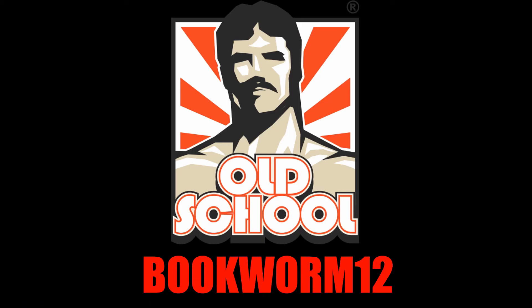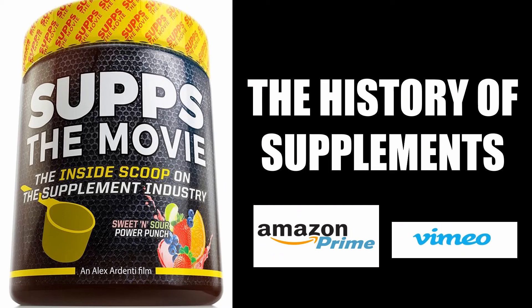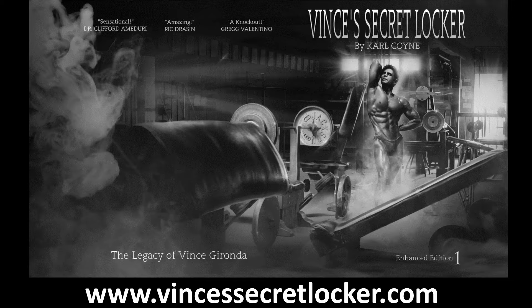To take full advantage of my collaboration with Old School Labs, please visit their website and choose from their range of supplements using my code bookworm12. For an entertaining look at the history of bodybuilding's supplement industry, I'd highly recommend watching Subs the Movie, which I collaborated on — available at Amazon Prime and Vimeo.